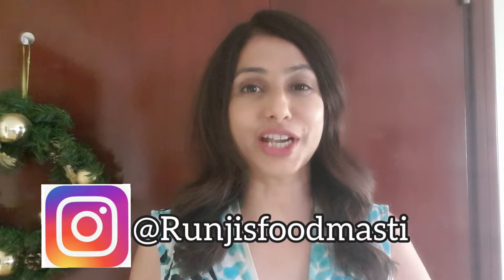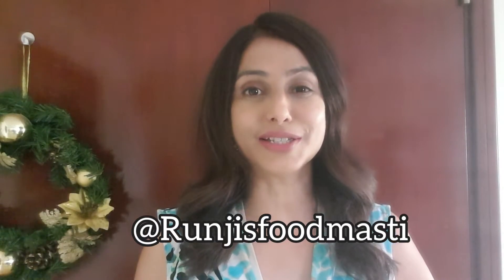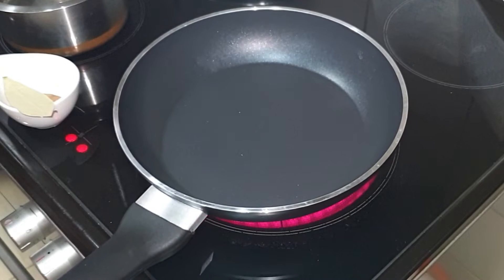Hey guys, welcome back to my channel Runji's Food Masti. Today I am sharing the recipe of dhaba style methi malai mutter. Without further delay, let's start cooking.